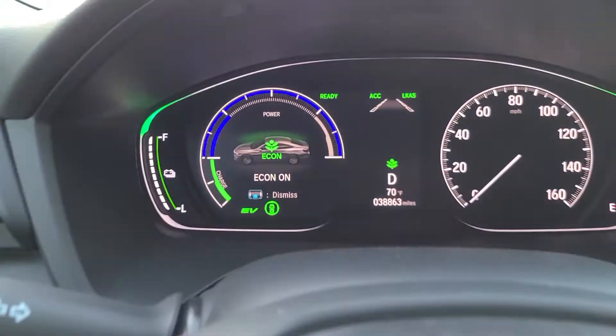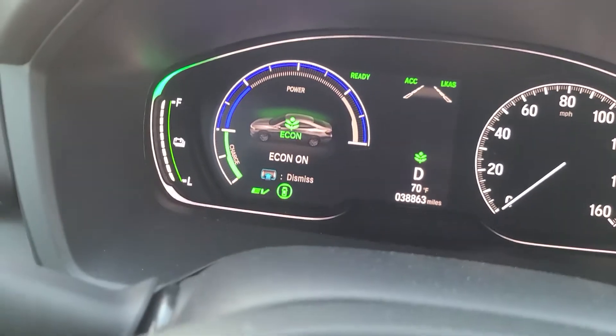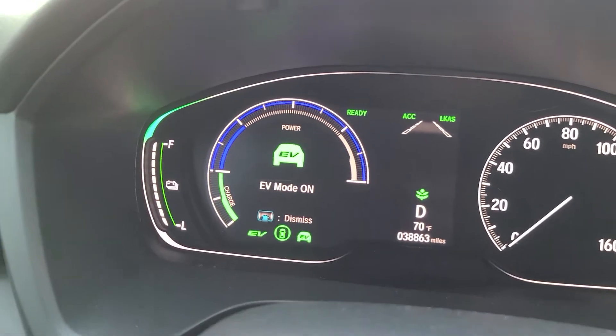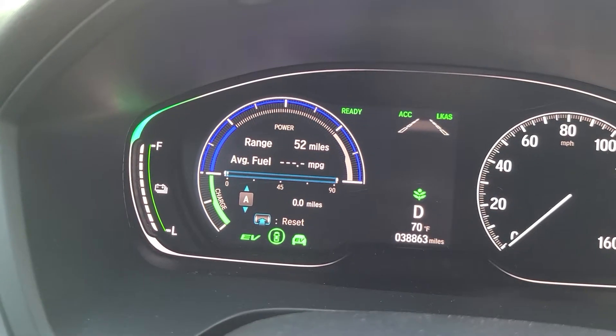So I'm going to click on EV mode. Econ mode is on. EV mode on — there we go. So EV mode is on.